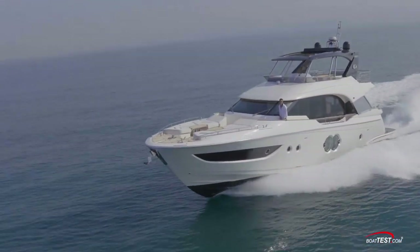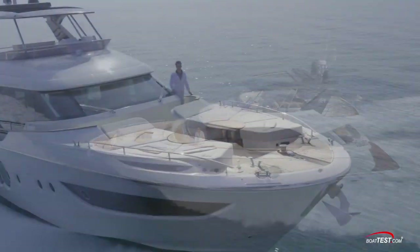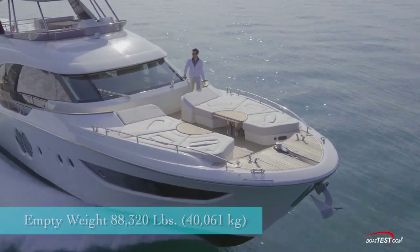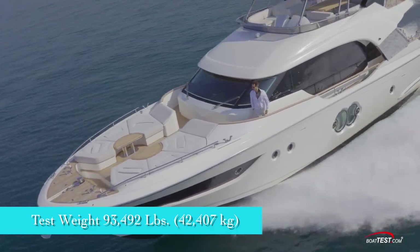The Monte Carlo Yacht 70 has a length overall of 69 feet 2 inches, a beam of 17 feet 10 inches, and a draft of 5 feet 8 inches. With an empty weight of 88,320 pounds, 50% fuel, 50% water, and 6 people on board, we had an estimated test weight of 93,492 pounds.